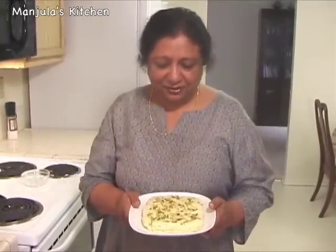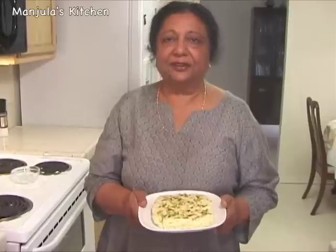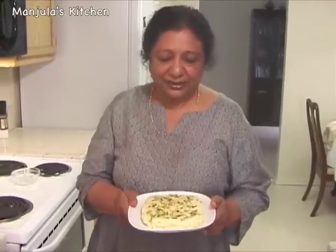Kalakand looks very delicious. Traditionally there are no added flavors in kalakand. I hope your family and friends will enjoy this — it is a very good recipe to make for upcoming holidays. Thank you, and I will see you again with a new recipe.